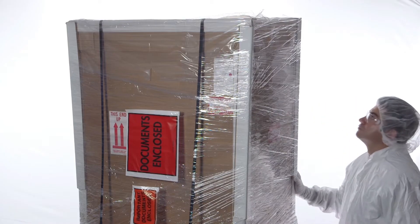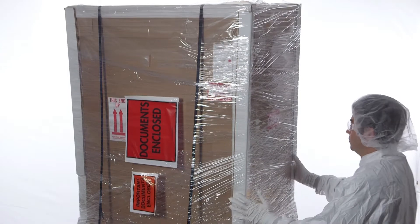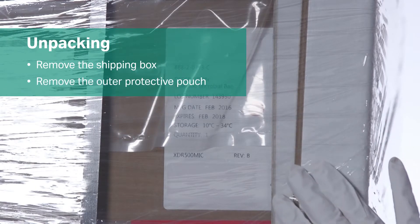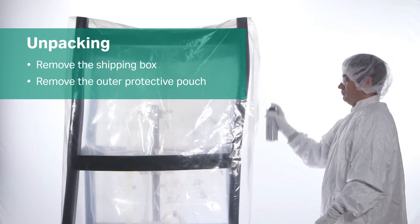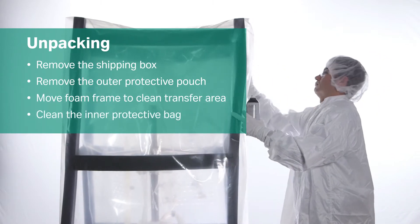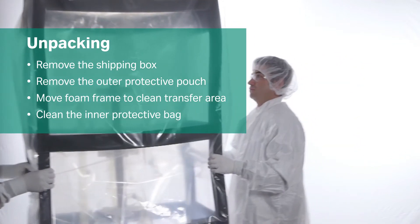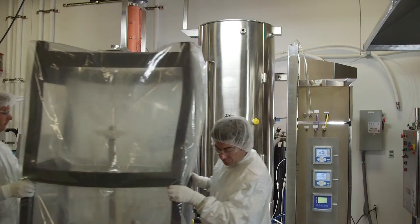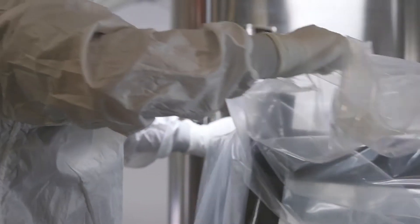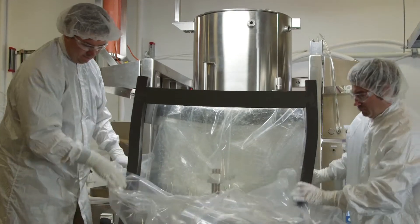The disposable fermentation bag is securely packed for transport. Unpack the shipping box and remove the outer protective pouch, and move the foam frame to a clean transfer area. Clean the inner protective bag before moving it to the fermentor. The disposable bag needs to be handled with care. Avoid using scissors or cutters throughout the installation process.